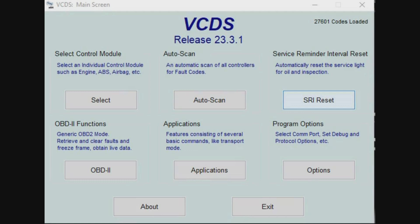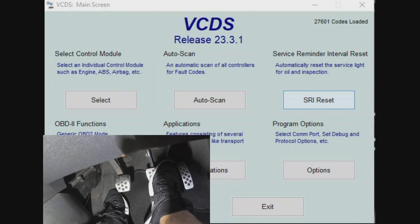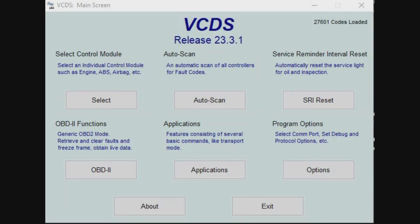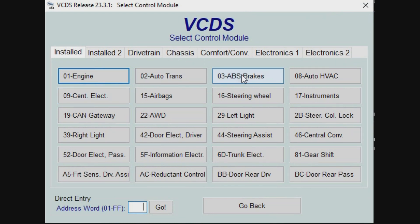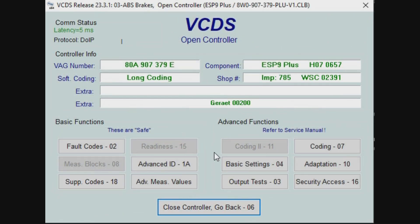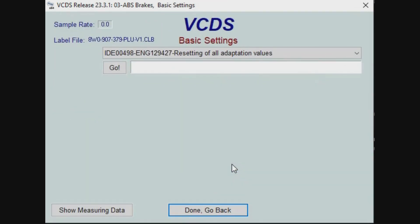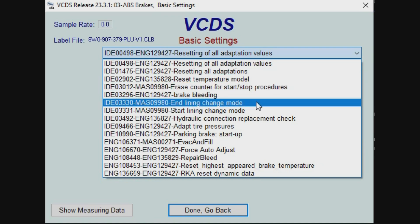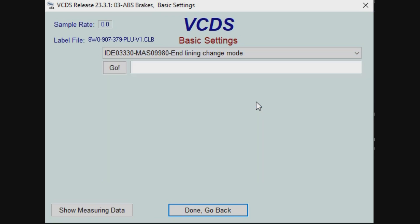Once you have finished your repairs and you've pumped that foot pedal, we now need to reset the park brake. So again, go to select control module, 03 for ABS and brakes, then go to basic settings. From the drop-down menu, select end line in change mode and then click go.